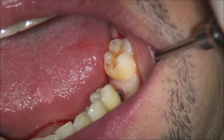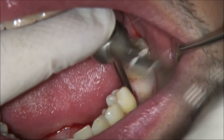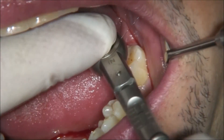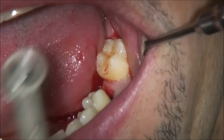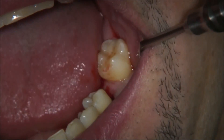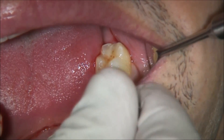We insert the implant and screw it to the final position, which will be at the bone level. As you see here, we have 35 Nm insertion torque. After inserting the implant to the final position at the bone level, we use the cover screw and insert it in.